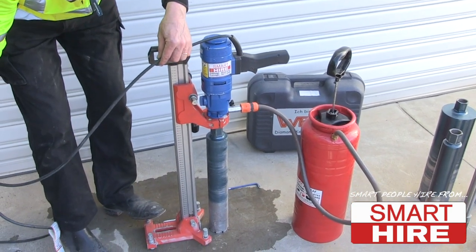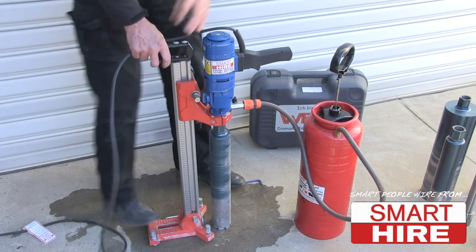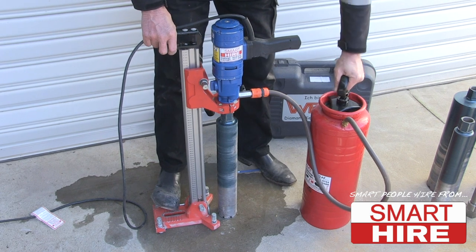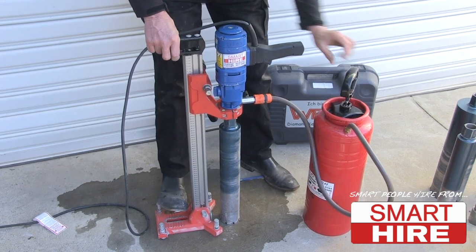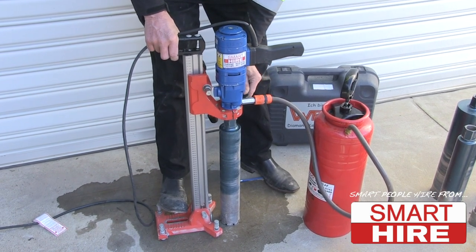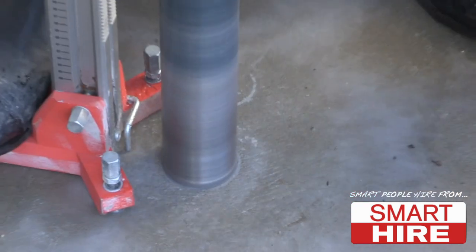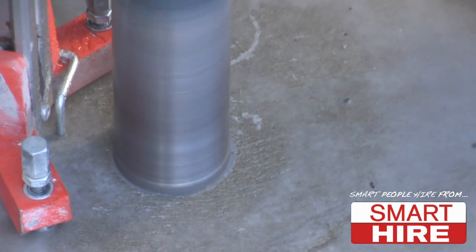Remove the lead from the cutting area, pressurise the water tank and adjust the drill above the concrete before beginning to cut. Slowly lower the machine to begin the perfect cut.